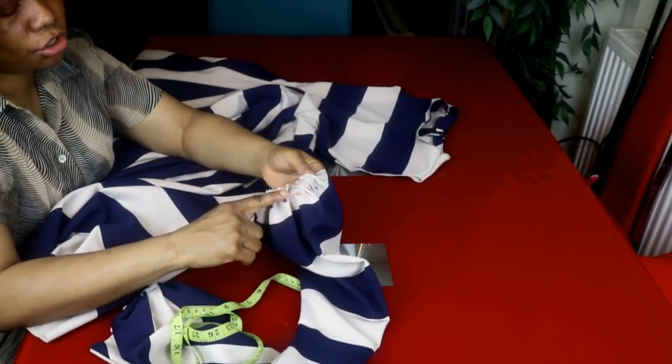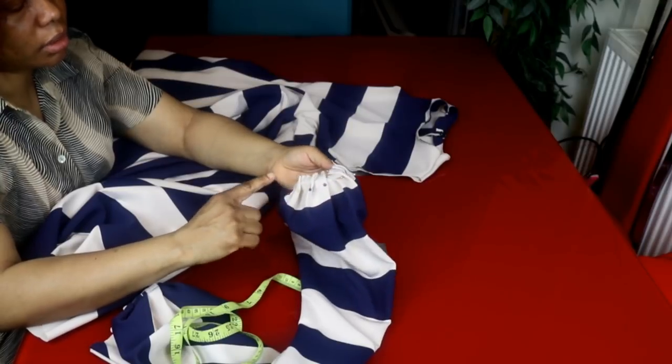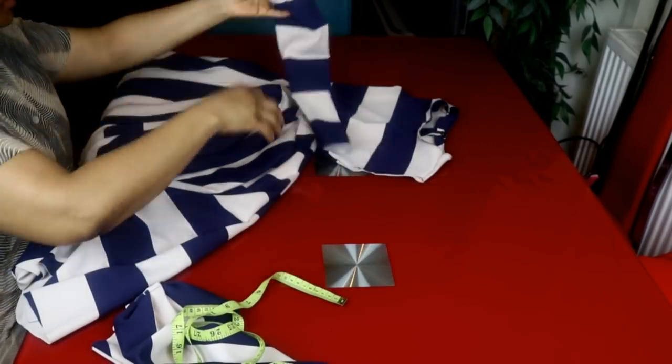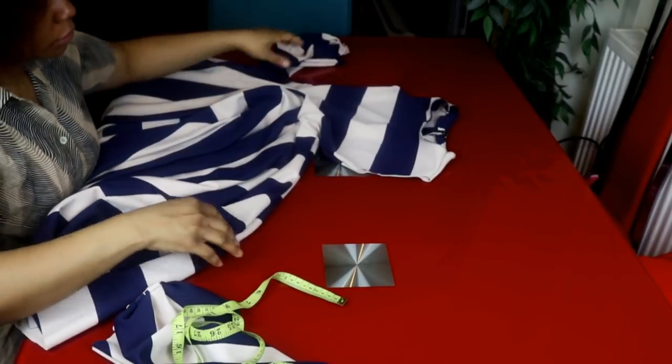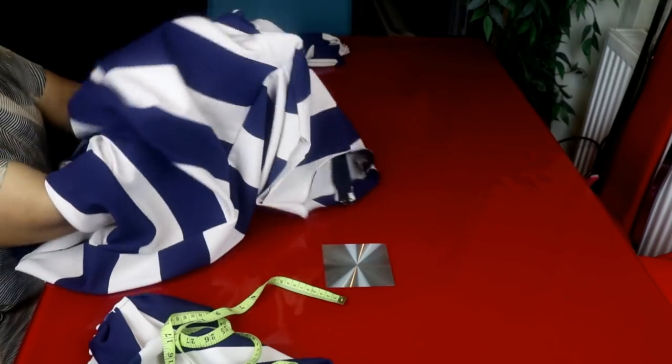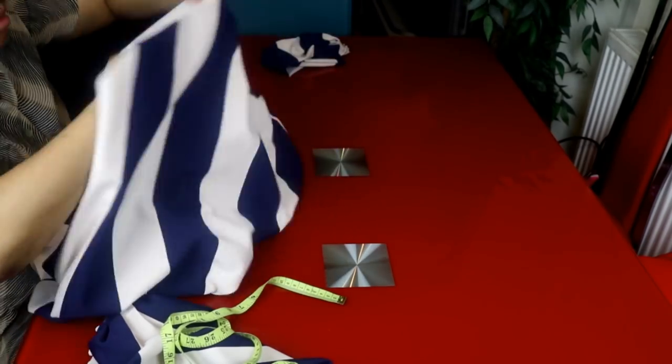I'll go ahead and stitch where I made the pleat, then attach the sleeve to the dress.